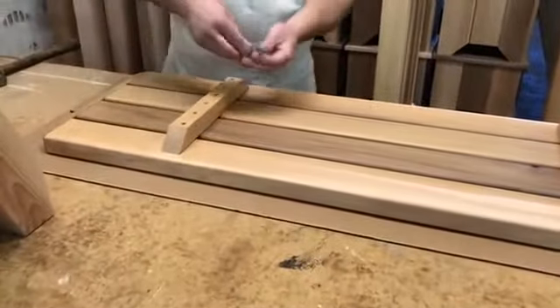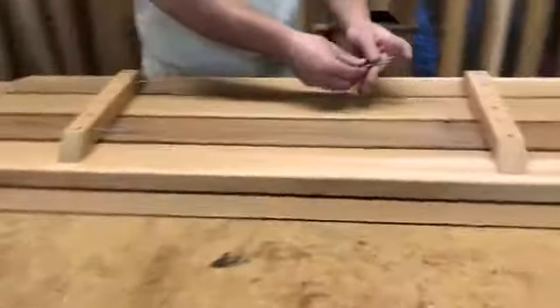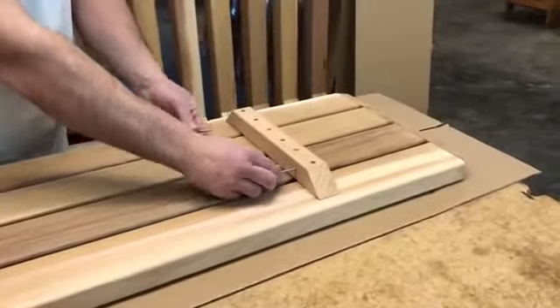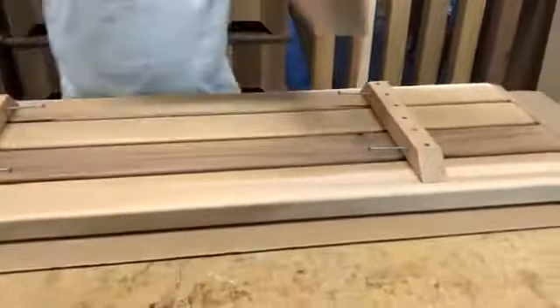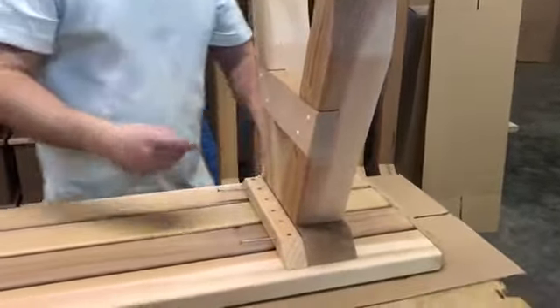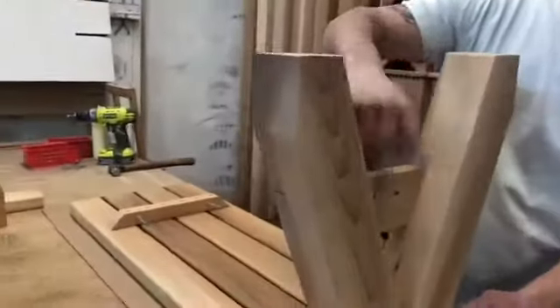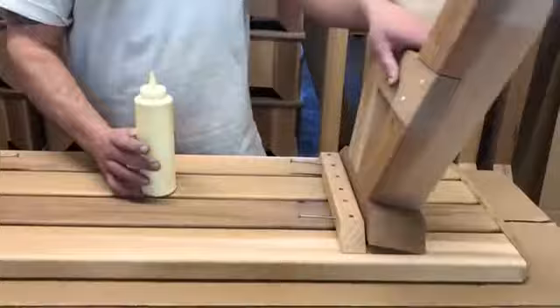Take four three inch screws and insert into the pre-drilled holes. Take one of your leg assemblies, put it upside down with your countersink side holes facing out. Put glue where wood to wood touches.